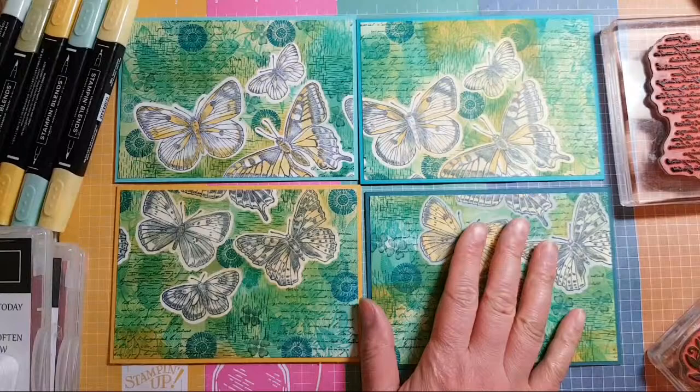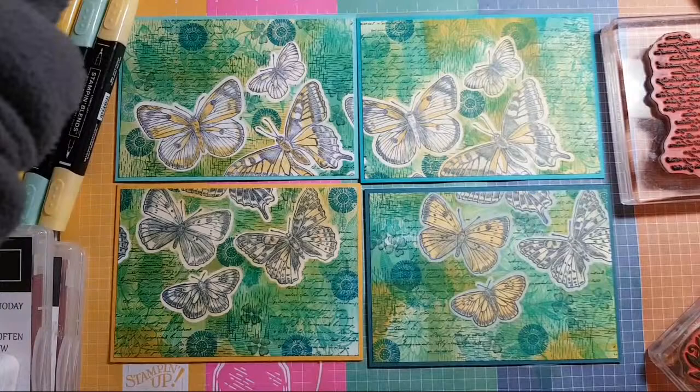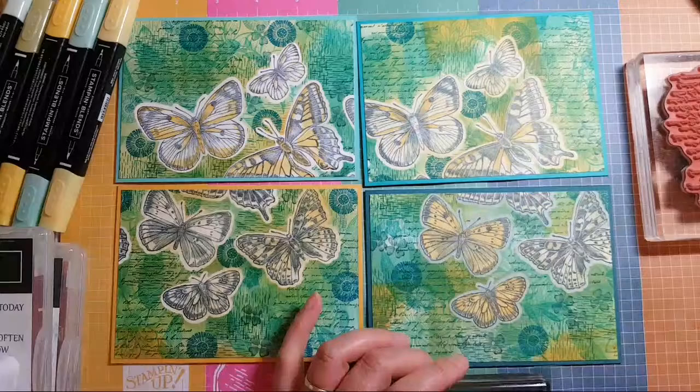Lovely to see you all — thank you so much for spending time with me tonight. I hope I've inspired you to have a go at this. You don't have to do it with butterflies — you can do it with lots of other imagery. I've done it with hot air balloons in the past, actually using heat embossing, so you can do emboss resist — that would be interesting to try with these butterflies too.